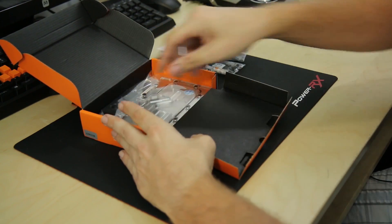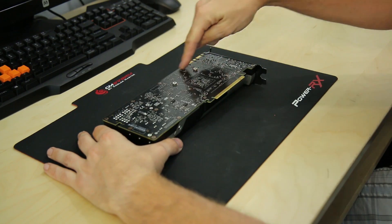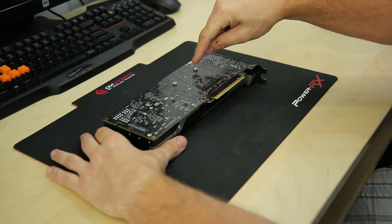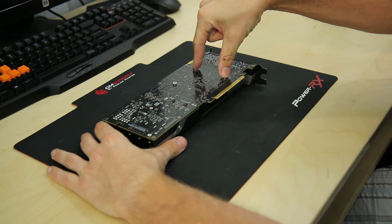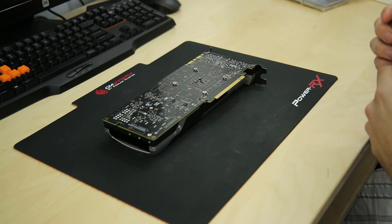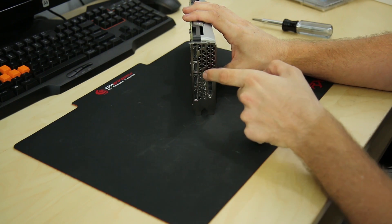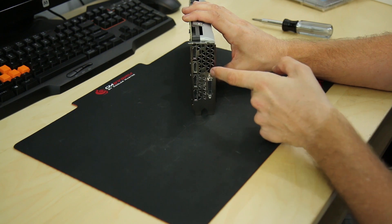Now that we're ready to start taking apart the graphics card, take note of where all the screws are — you don't want to miss any because you could damage the board by over-bending, cracking, or breaking a lead. You're always going to have four main screws surrounding the GPU with springs on them; those are the ones actually holding the cooler to the GPU die. Also on Nvidia graphics cards, there are two screws right here at the front of the card holding the cooler — don't forget these two or you could cause damage trying to yank the cooler off.